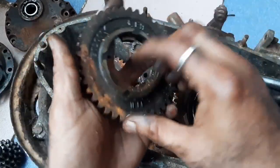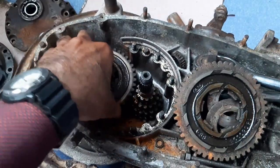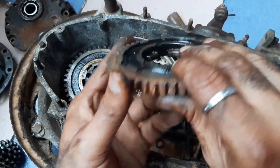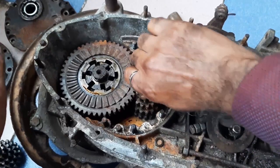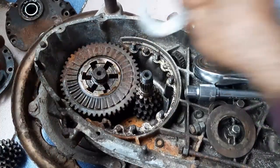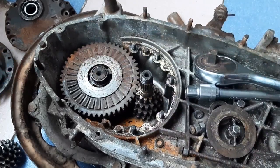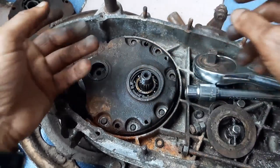Now coming to the second gear — again the boss faces downwards. Now the first gear — the boss also faces down. Very simple. After that, you place the shim, then the washer, then the collar.